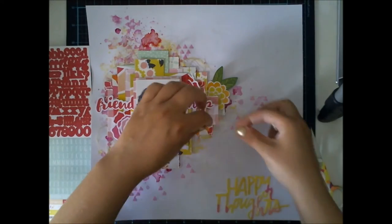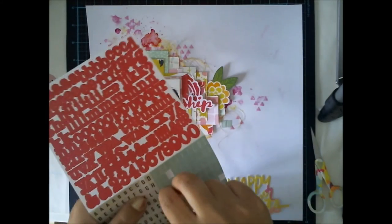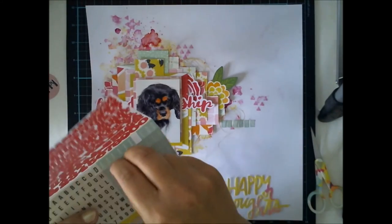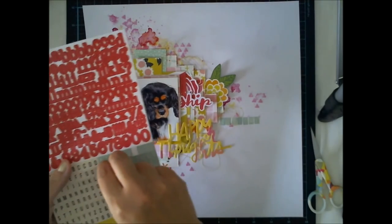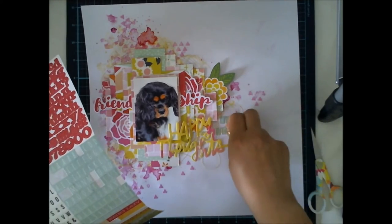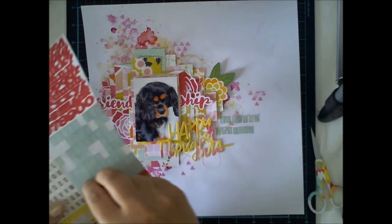I also wanted to add quite a lot of text. This layout is actually a lot of everything. So I added some ephemera text, a friendship word, and then I added these little stickers and on top of everything I will add this happy thoughts title. I usually don't use this many different fonts and different kinds of text in the same layout, but this was an exception — I had my inspiration and I let it come.